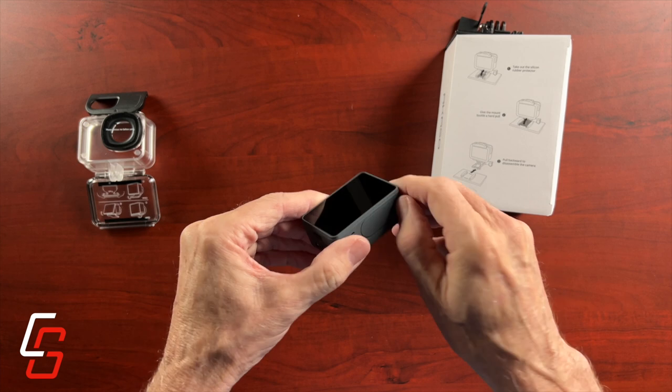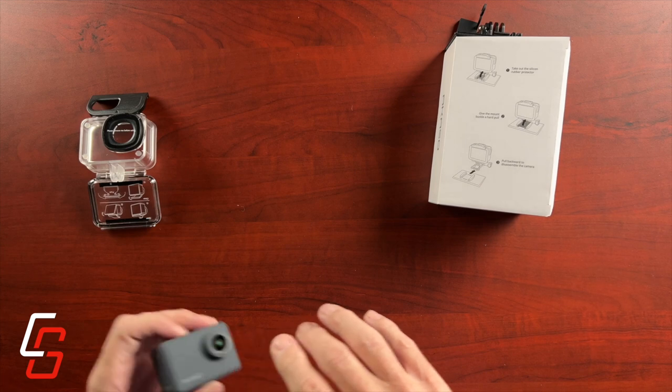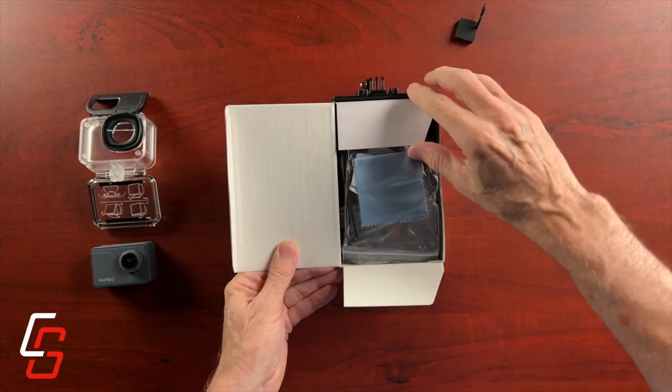To open the battery door, you simply slide it and flip it open. It looks pretty secure and pretty weather sealed. Let's see what else comes in this accessory box.